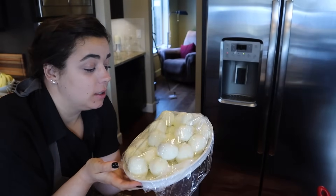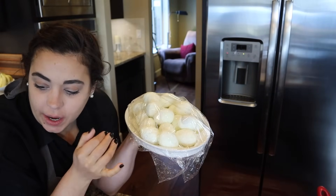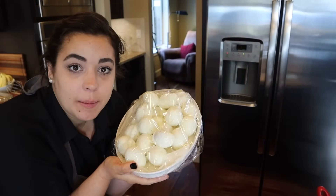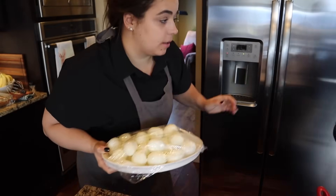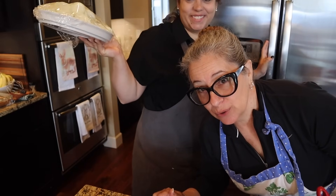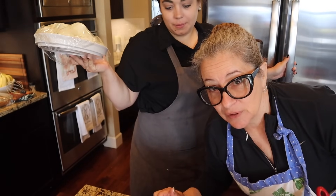The eggs are finally peeled and going in the fridge. I want to switch gears and get the pork loin stuffed now because it's going to take a lot of concentration, so I want to get that done first. Then my mom will get the cake frosted. More grandkids are arriving soon, so we need to get the more challenging stuff done before they all arrive.